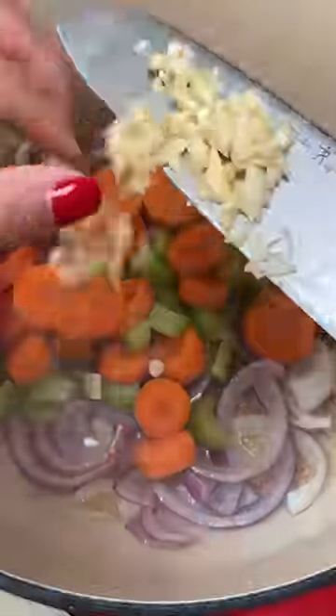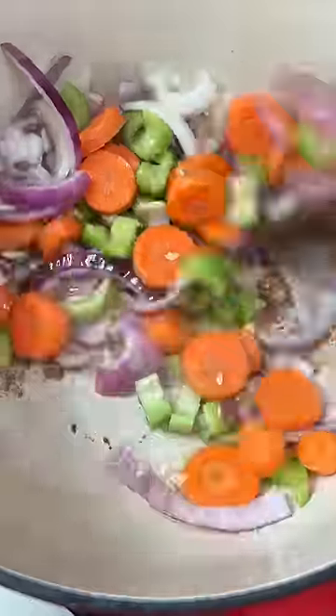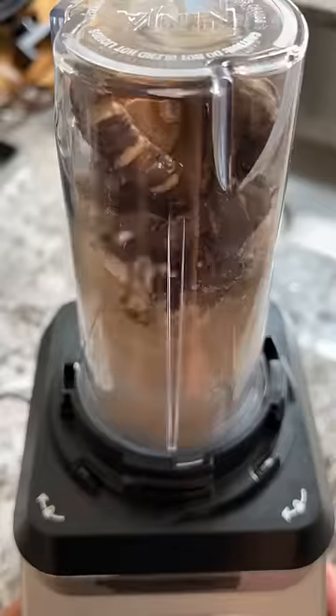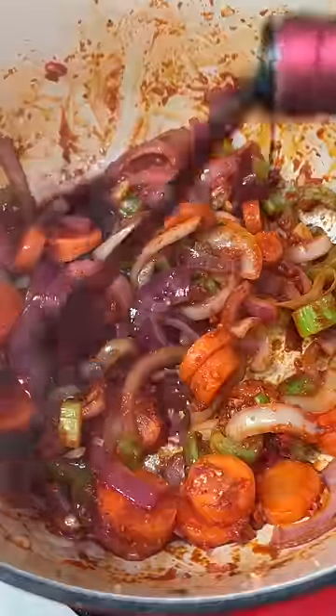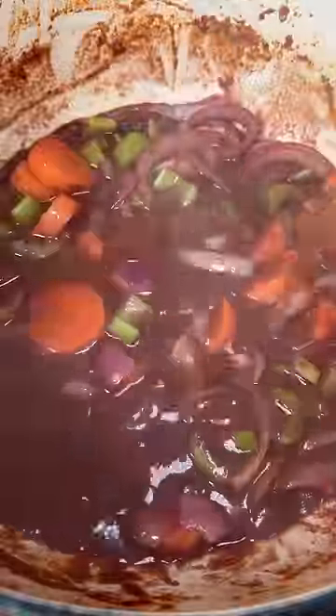Then I continued cooking the meat until I got a sear on all the sides. Removed from the pan and tossed in the veggies. Let that cook for a little bit and then added some tomato paste. The next part of her recipe calls for some mushroom umami powder which I don't have, but I do have dried shiitake mushrooms so I blitzed that into a powder and added it to the pot. Next was adding some red wine and letting it reduce a bit before adding beef stock. Once that was at a simmer I reintroduced the short ribs and into the oven it goes.